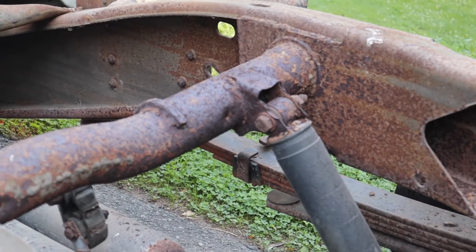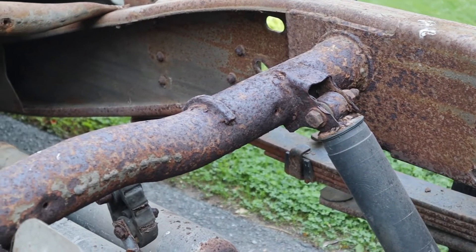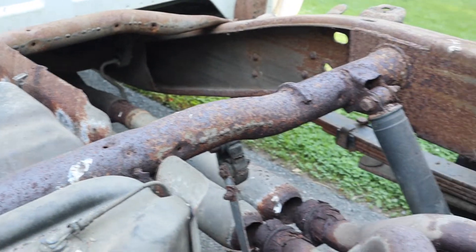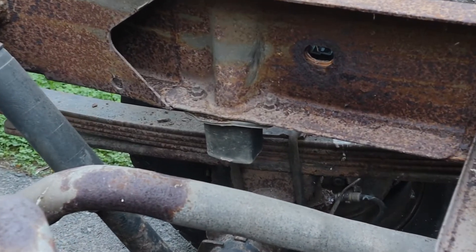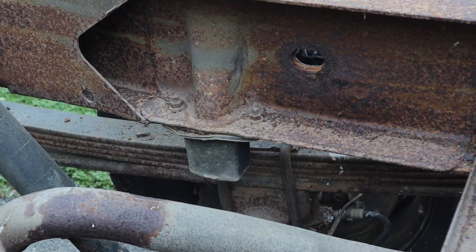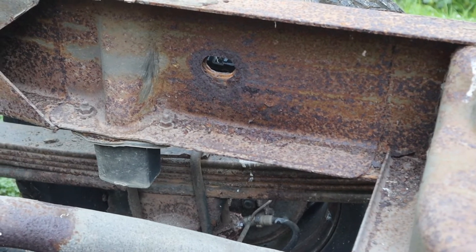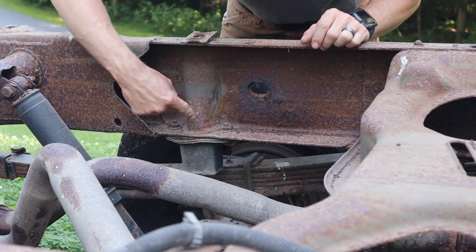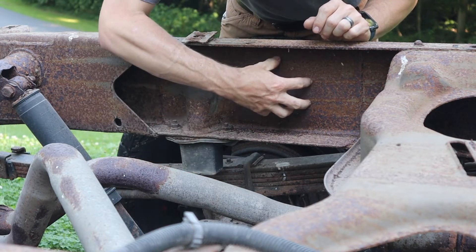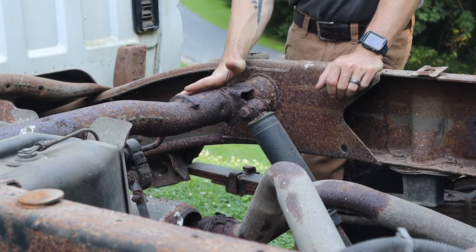As you can see, there's not much left of that shock mount, so we're going to end up replacing that whole crossmember once we drop the tank. Over there is the bump stop bracket — you can see how it bends out. It's starting to bubble out on both sides. This piece, the fuel tank crossmember, might be sold as a whole piece.